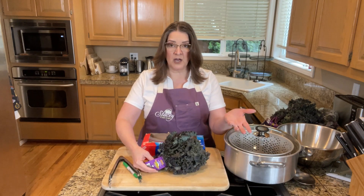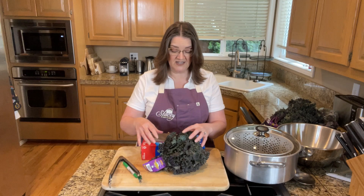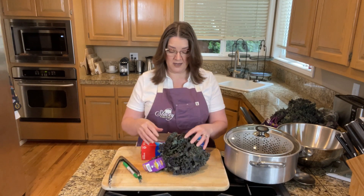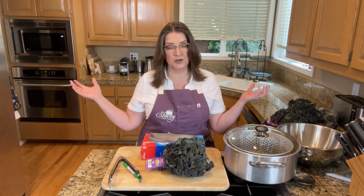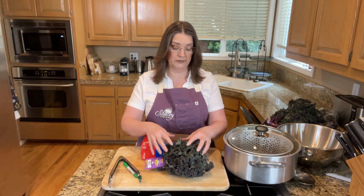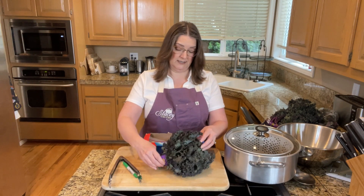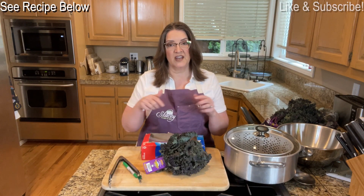Greens are a spring and fall crop for most varieties, so it's a good time to start preserving when a bunch of your greens come in. You can preserve them, and kale is very delicious in my opinion.